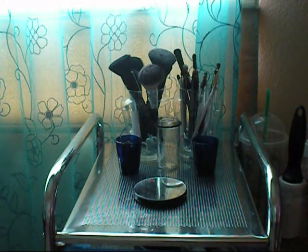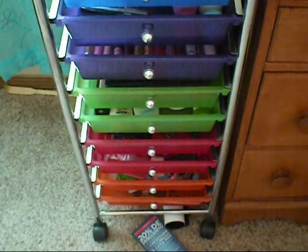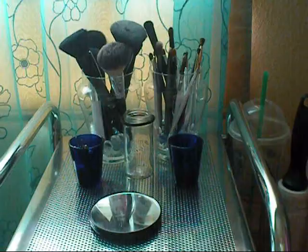If you guys hear screaming, my parents are watching football, so yeah. So this is what I store my makeup in — it is a 10-drawer set, but not all of them are makeup. It's right next to my vanity kind of thing, so I'm just going to go drawer by drawer.